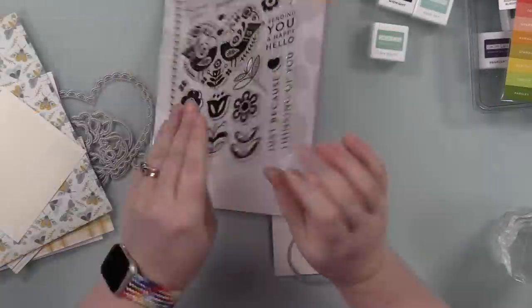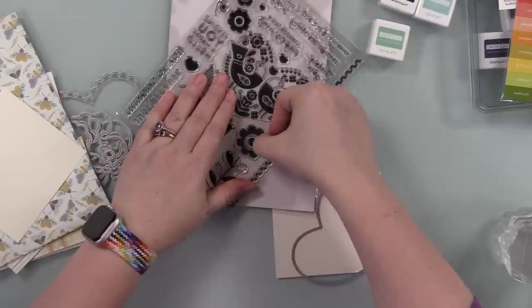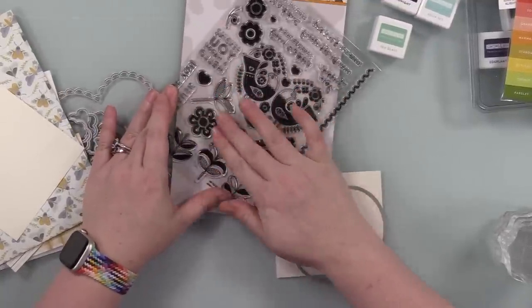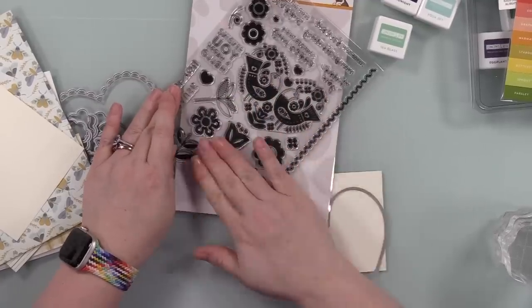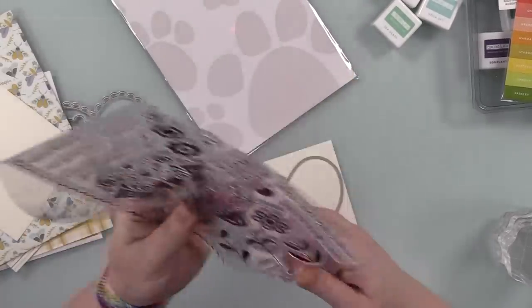I will have a link to everything separately. This is the Simple Stories Wildflower pattern paper that I raved about in the unboxing — I went on a whole tangent about how I want to get wallpaper and do my pattern room someday.